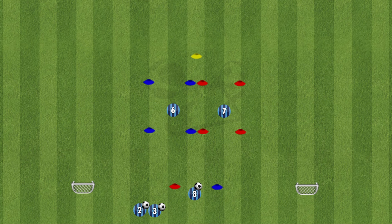For the setup of the drill, we have number 8 at the bottom of the screen in between a red and a blue cone. This player is holding the ball ready to throw it. Then we have number 6 inside a blue square, number 7 inside a red square, and then a yellow cone at the top of the squares, and then one goal on the blue side and one goal on the red side.